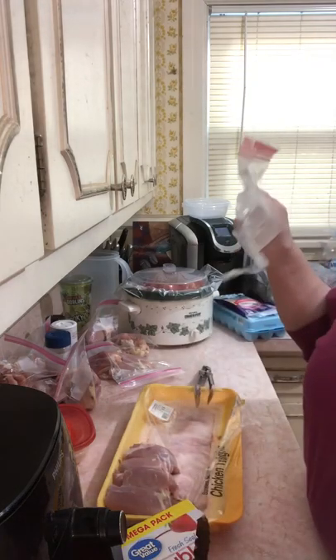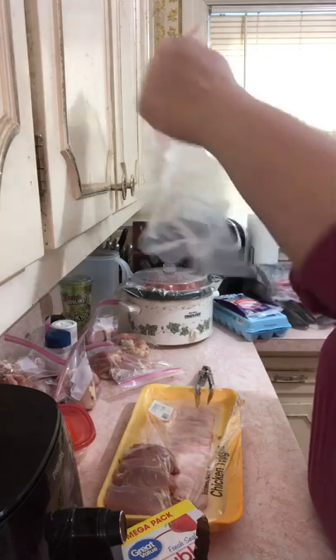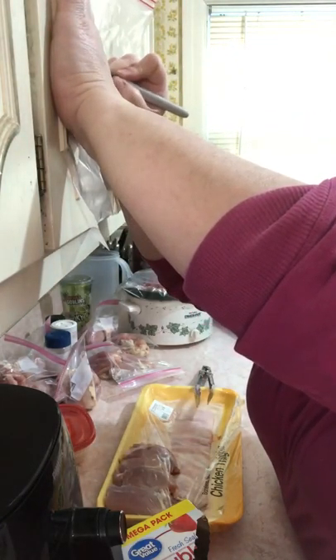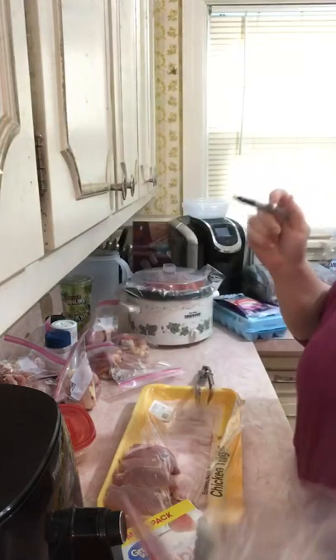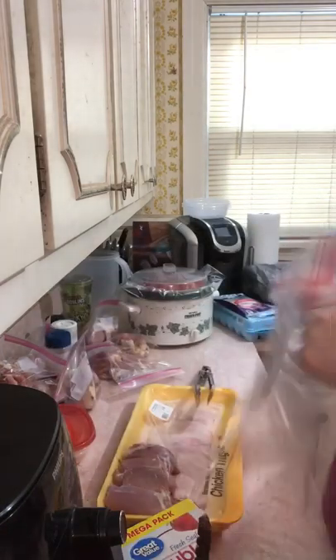Now I'm going to take this one and label it — chicken thigh, raw — so that way I know what's inside of it when I go to get into it.